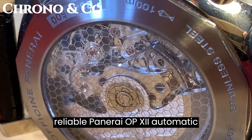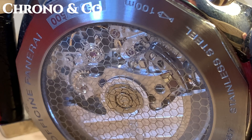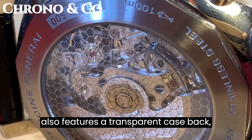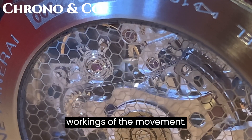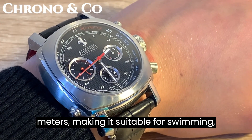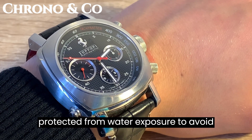The watch is powered by a reliable Panerai OP12 automatic movement with a 46-hour power reserve. This movement is based on the Valjoux 7753 caliber, known for its accuracy and durability. The watch also features a transparent case back, allowing you to admire the intricate workings of the movement. When it comes to water resistance, this Panerai is rated for up to 100 meters, making it suitable for swimming with a snorkel. However, it's important to note that the leather strap should be protected from water exposure to avoid damage.